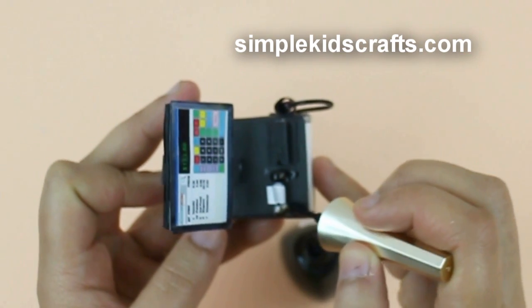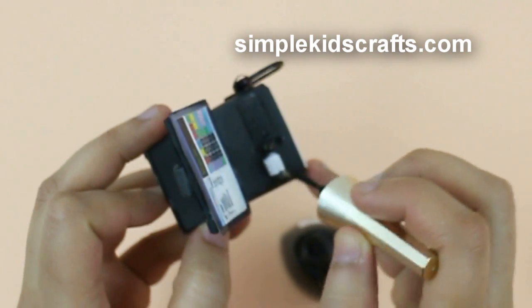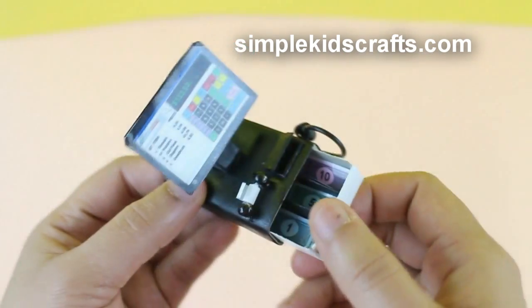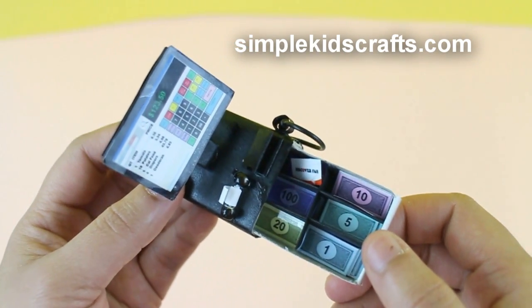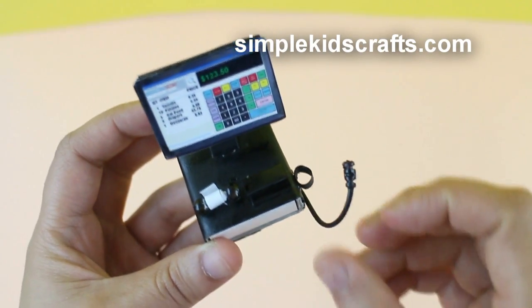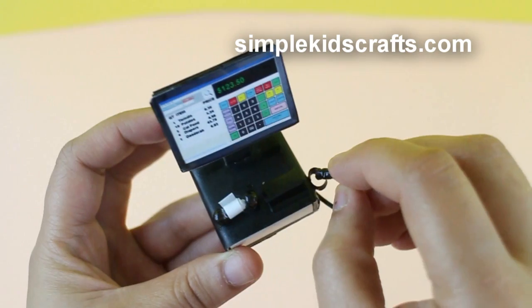Tips: you can color the elements that don't match your cash register using paint or nail polish. You can also make this for your 18-inch doll by using two boxes instead of one, or using a slightly bigger box. Features: the drawers can open and close and they have dividers, and the scanner can be removed and put back into the holder.